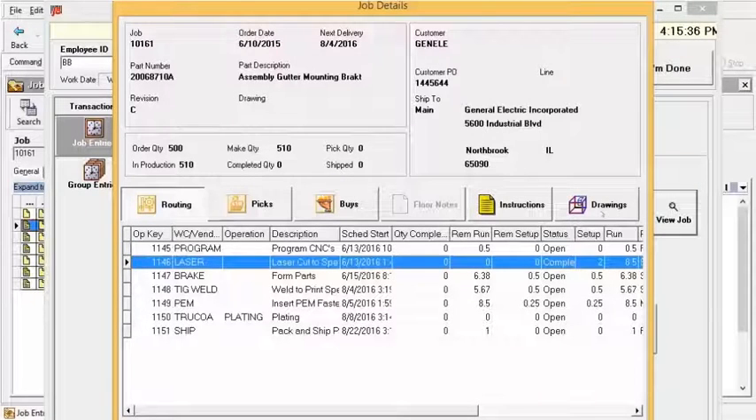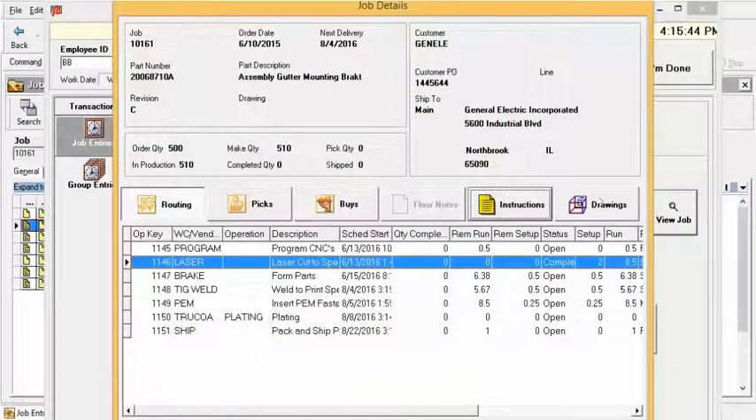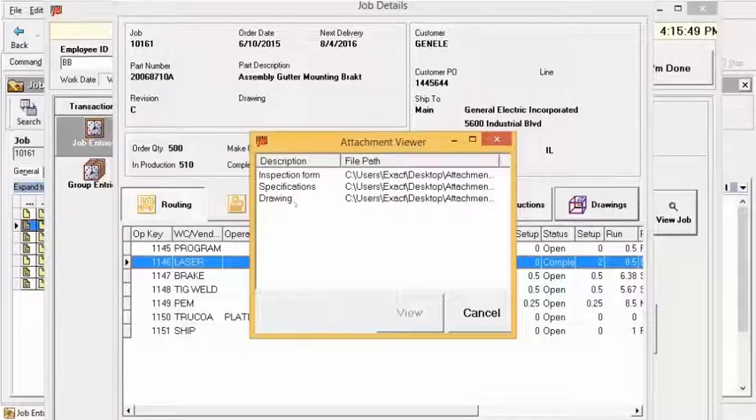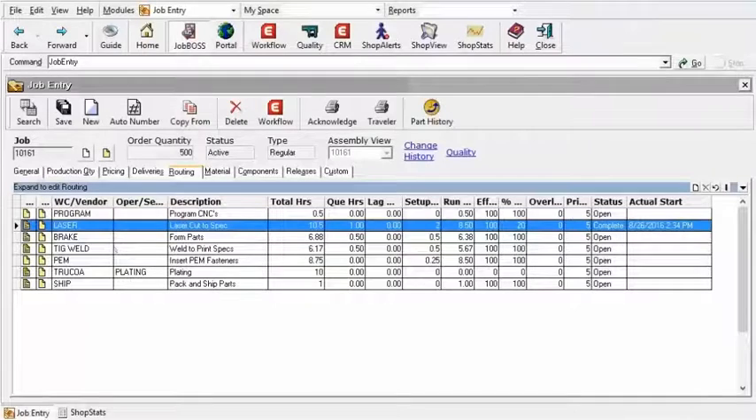Specifically with those routings, we were focused on the laser work center back under the job entry screen. If I click on laser now, you can see two other icons illuminate here within job details. I can click on instructions and see the printed-out instructions I had typed in. But more importantly — drawings. Under the drawings, you see the three attachments I have: the inspection forms, specifications, and that drawing I had attached. I'll select that option, select 'View' at the bottom, and it opens up AutoView. AutoView is our viewer tool that allows you to pull up any attachment — PDFs, CAD drawings, Excel spreadsheets, Word documents, whatever it might be. It's not able to be edited, but you can definitely view it. So right from the shop floor, I can go ahead and view those drawings.